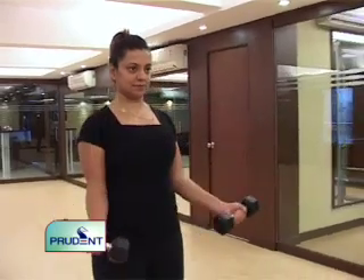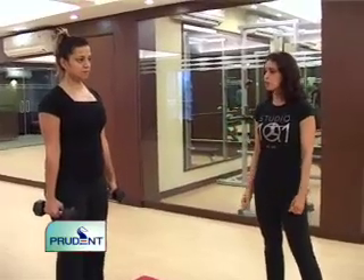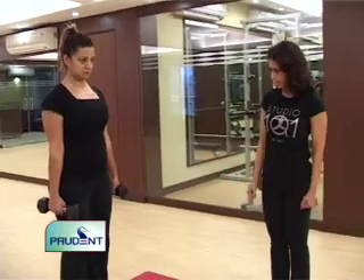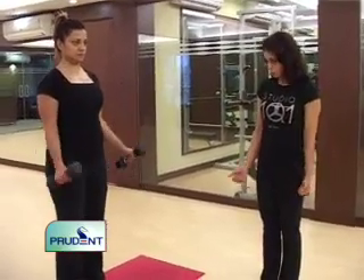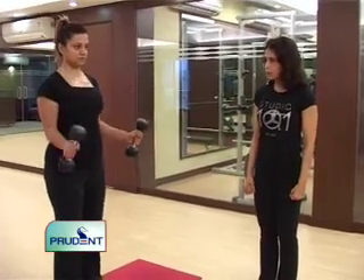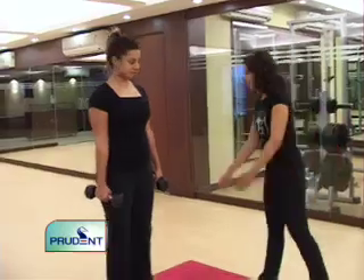I'll show you another exercise for your biceps called a hammer curl. In this case, her palms will be facing inside, and the range of motion is the same — she goes all the way up and all the way down. For a bicep curl the palms were facing up toward the ceiling; for a hammer curl it's like the movement of hitting a hammer, which is why it's called the hammer curl.